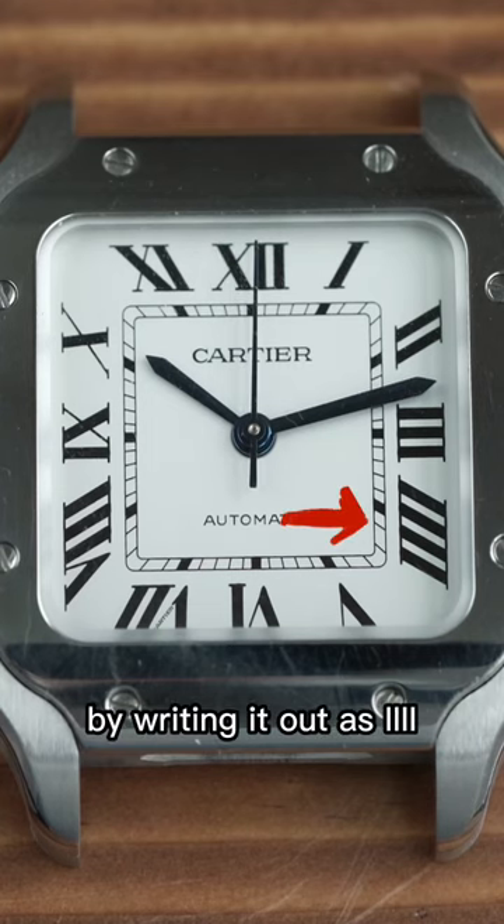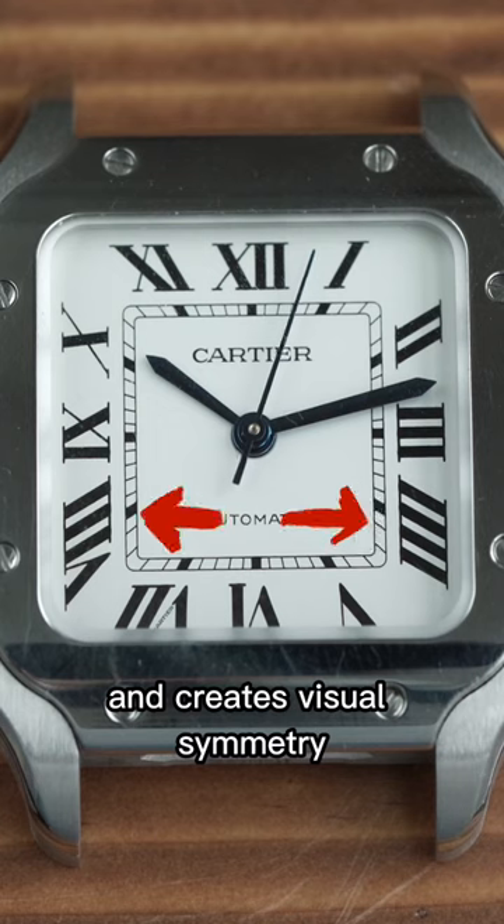By writing it out as 1, 2, 3, 4 — it balances out the dial with the number 8 and creates visual symmetry.